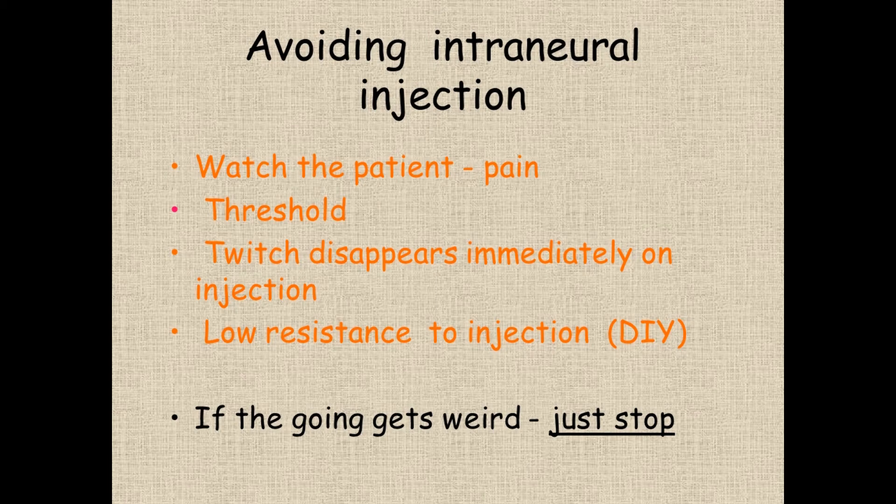A few years ago I was doing a femoral block without ultrasound, using just a nerve stimulator, and I was really struggling. I'd asked for two milliamps to be set on the machine, but I was working with an ODP whose view was 'you do the needle, I'll do the box.' After struggling for several minutes, the obvious question: what was it set at? 0.2. So things got weird, and I just stopped. Most problems I've seen with local anaesthetic injections in the literature come from people pushing on when things got weird.